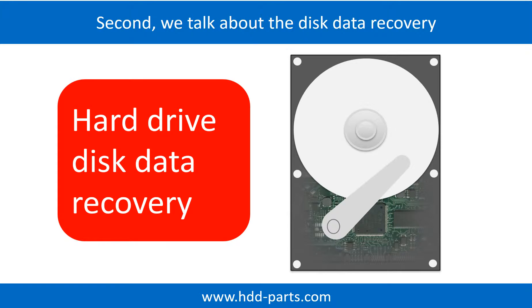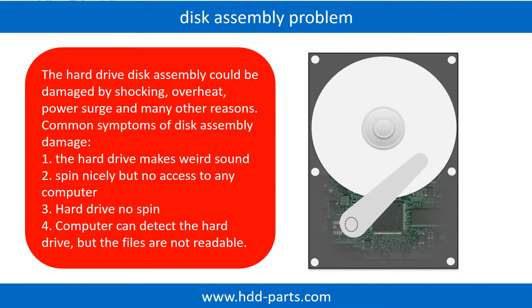Now let's talk about how to do disk data recovery by yourself. If the hard drive disk assembly is damaged, we can do disk data recovery to recover the data from the disks. The common symptoms of hard drive disk assembly failure are: 1. Hard drive makes a weird sound. 2. It spins nicely but has no access to any computer. 3. Hard drive does not spin.